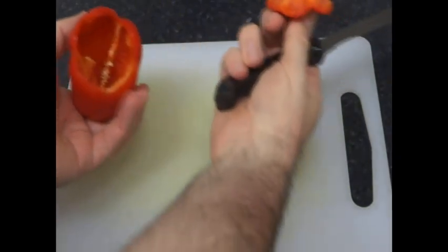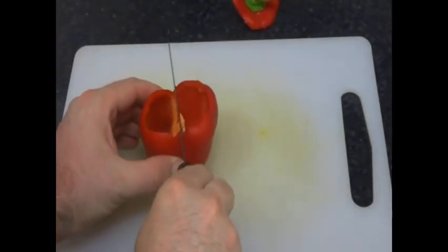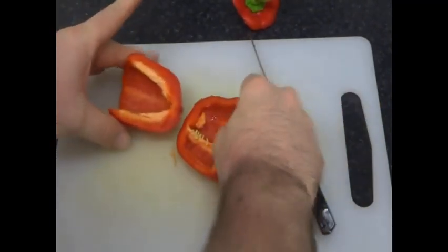Pull. Got a couple of seeds down there. Cut down the middle. Pull out the white bits if you don't like them.